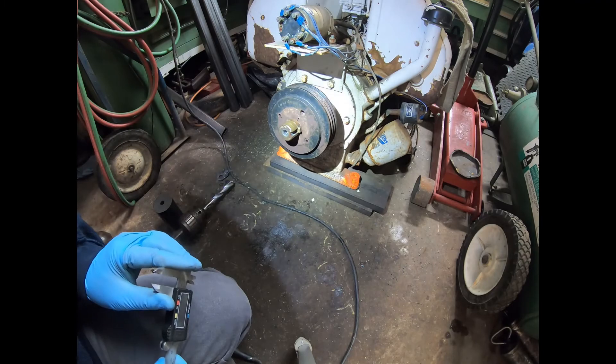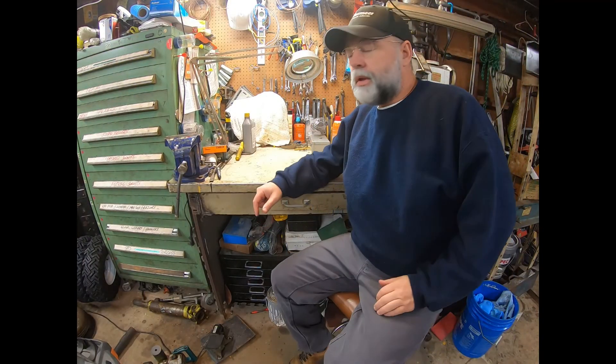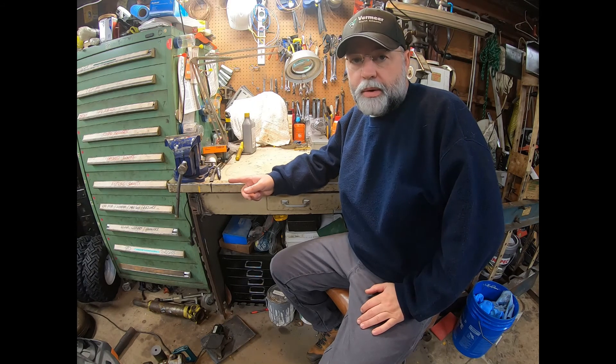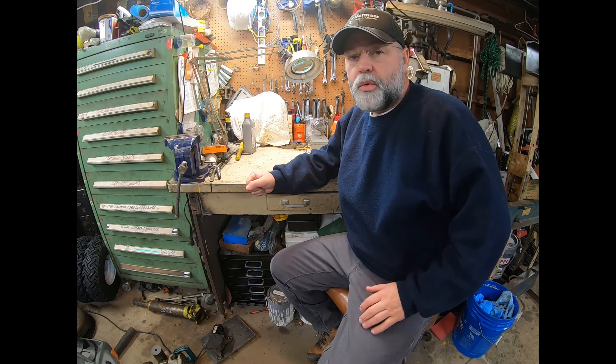Considering the way we did it, I'm pretty happy with the results. I think we're going to end the video there. Next time we're going to tap the crank through the hole that we just drilled in it, and then we're also going to make the motor mounts out of some pieces of steel that I have. Thanks for watching.